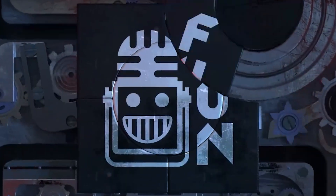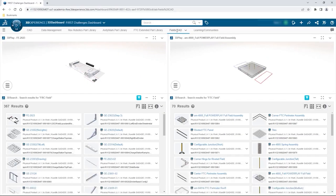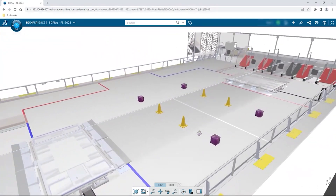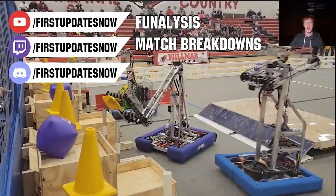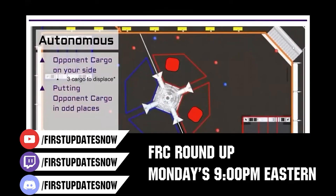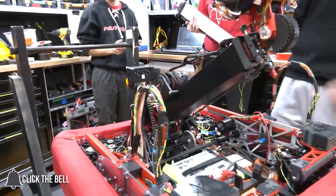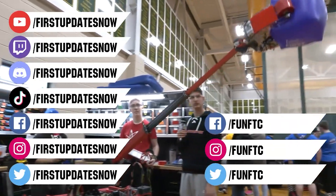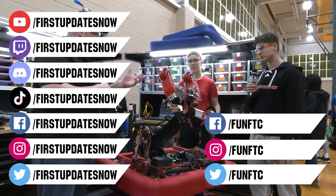This video on First Updates Now is made possible by viewers like you and the following sponsors. If your team is using SolidWorks, log into the 3DEXPERIENCE platform for tutorials, collaboration, and to download the Charge Up field and kit of parts at SolidWorks.com. The Charge Up competition season is here with live content at YouTube.com slash FirstUpdatesNow and Twitch.tv slash FirstUpdatesNow. Don't forget to like, subscribe, and ring the bell. Join our Discord at Discord.gg slash FirstUpdatesNow, and check out FunFTC and FirstUpdatesNow on Facebook, Instagram, TikTok, and Twitter.